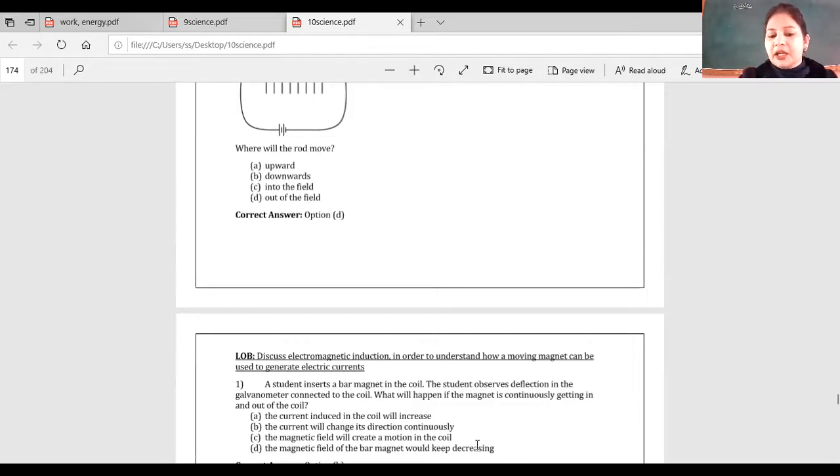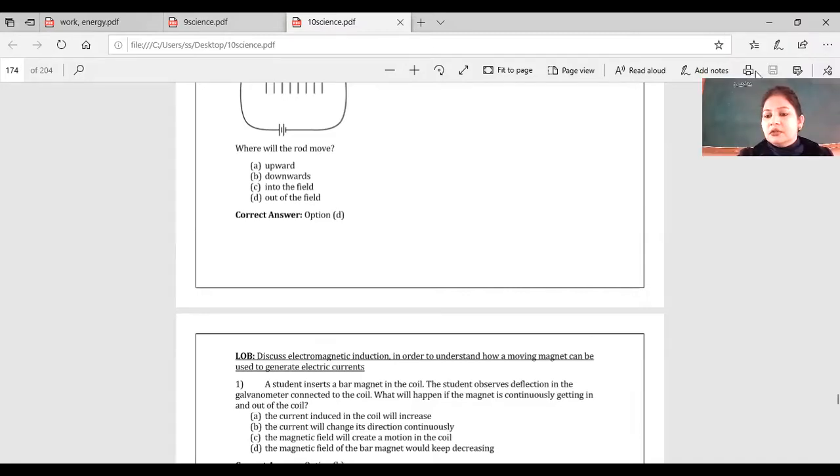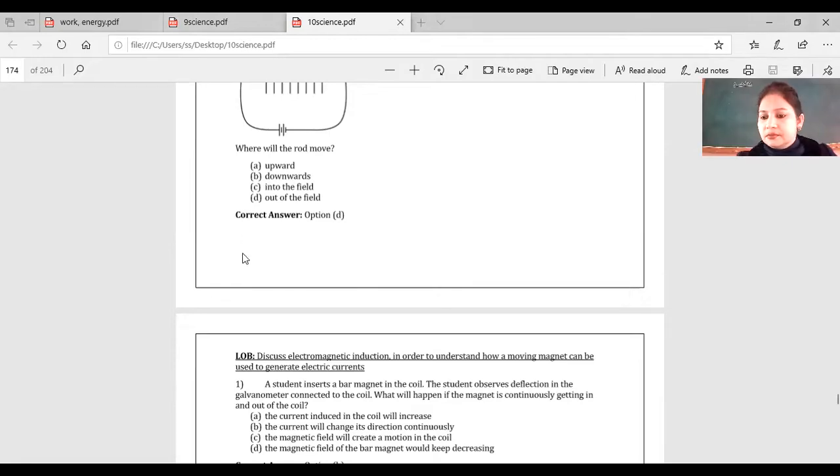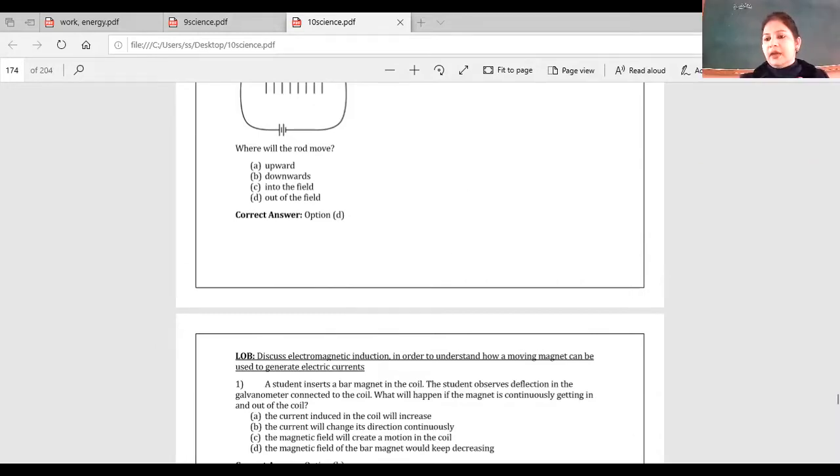Will the magnetic field create a motion in the coil, will the current increase, or will the current's direction keep changing? The answer is: the current will change its direction continuously. As shown in the simulator, as the magnet was moved in and out, the needle was deflecting back and forth — so the direction of induced current changes continuously.